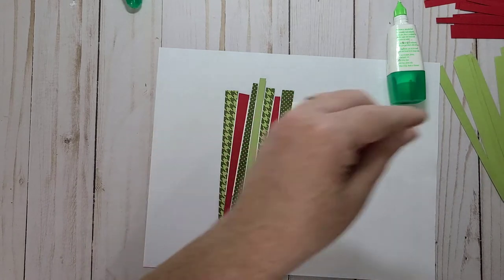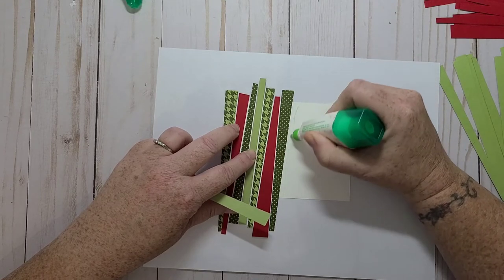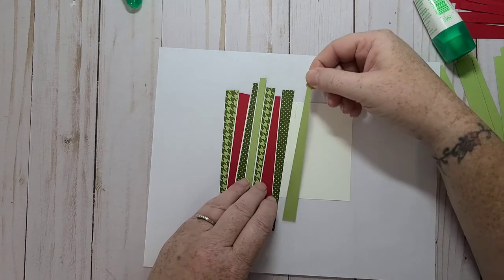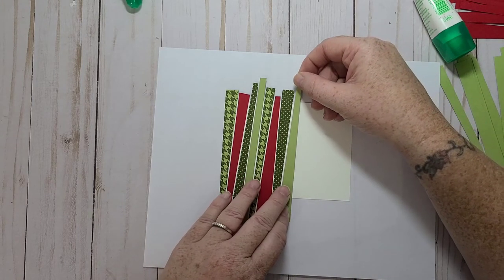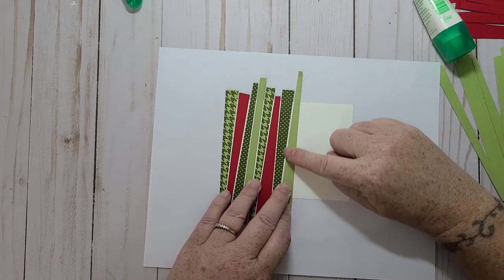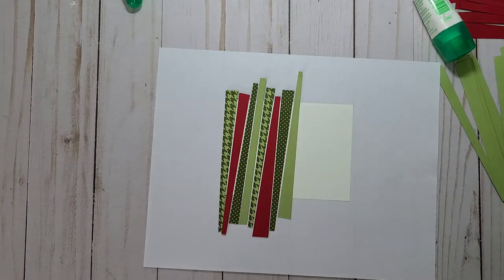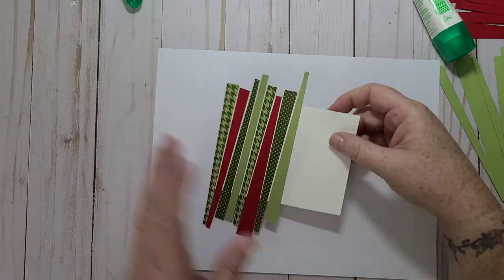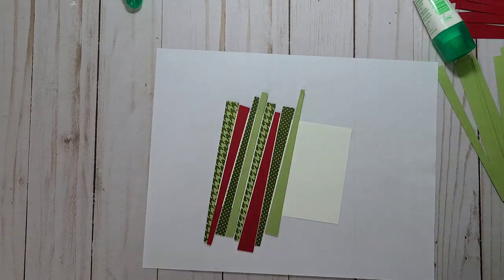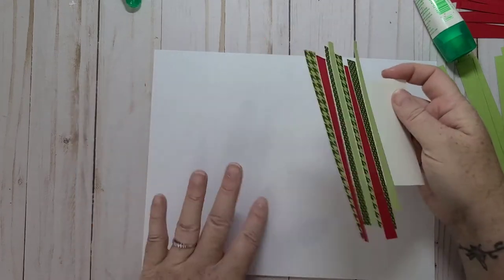So what I'll do is fill this piece up and then I'll give it some time to dry, and I'll do my stamping and sentiment because I want this to be dry when I cut my other strips down, because it ends up being like little squares. I want to make sure it's nice and dry.